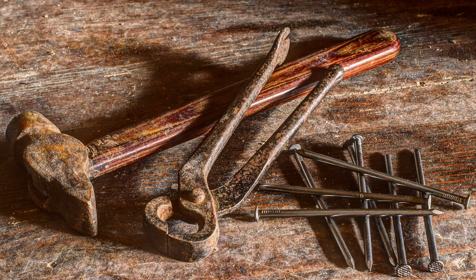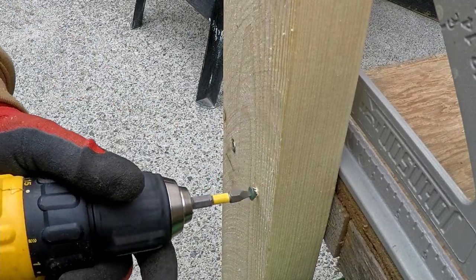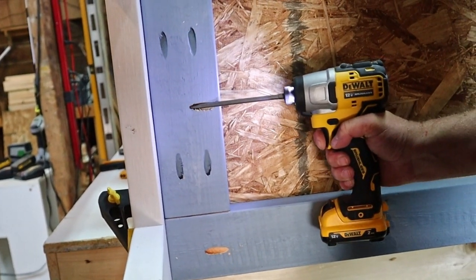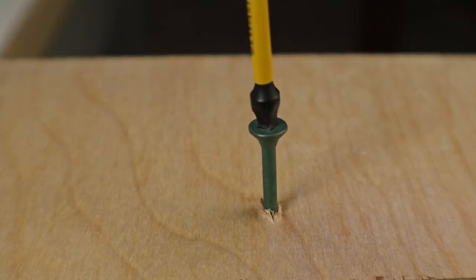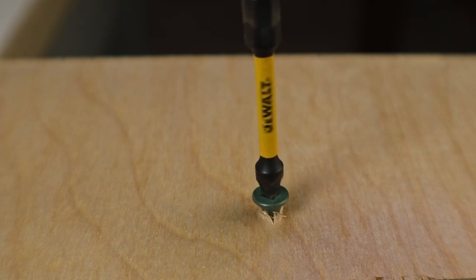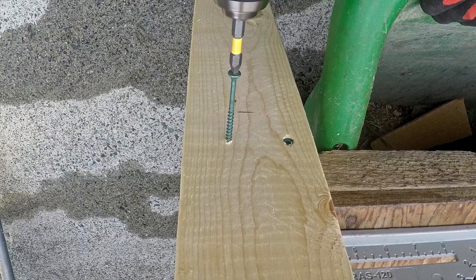Long ago, before the driver was released, if you wanted to drive in a fastener you would use a drill. They do a pretty good job of it, but the driver is specifically designed for fasteners, so it does a better job than the drill can. One of the main issues when you use a drill to put in a screw is that it can cam out, where the bit hops out of the screw head. This makes it difficult to drive large screws into thick boards.